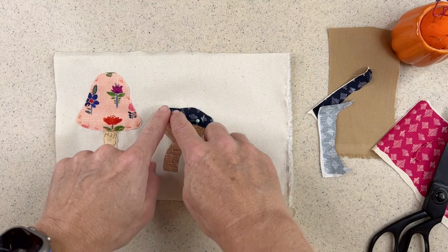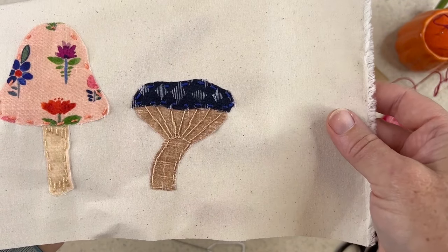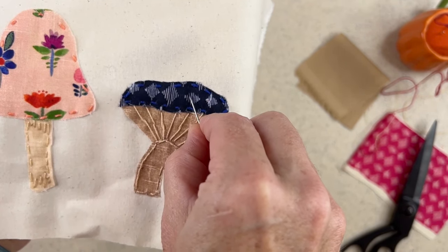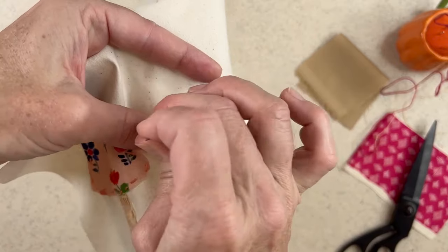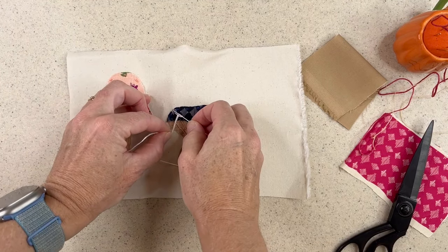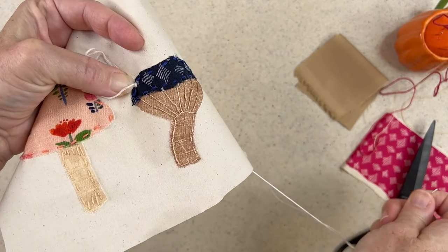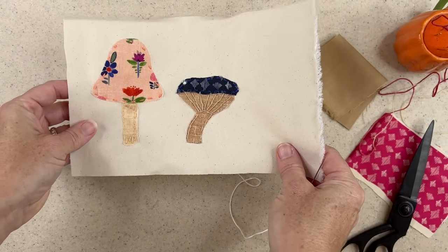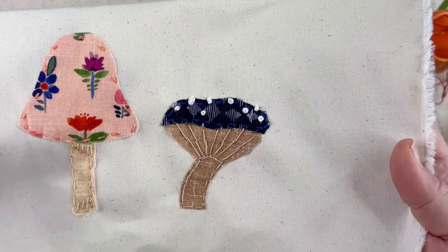I stitch around the outside and do the same thing with the blue mushroom cap. Instead of a little bug, I'm going to stitch some French knots. Those little dots on the mushroom are called scales. I haphazardly choose a spot, make a French knot — pull my thread through, wrap my needle three or four times, go back down keeping tension on the thread, and there's a French knot. I'll do that a few times. That's the mushroom with the little scales stitched on top with the French knots — so cute.